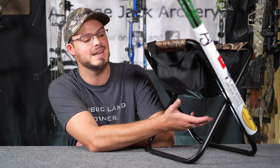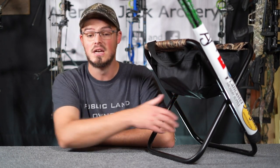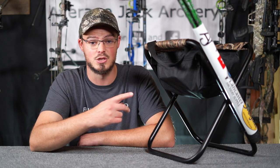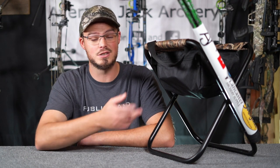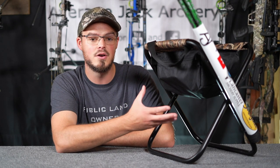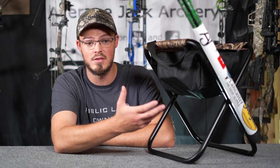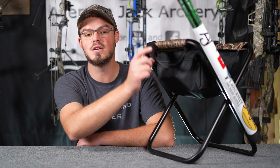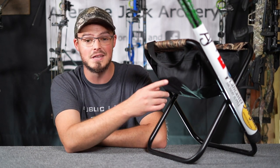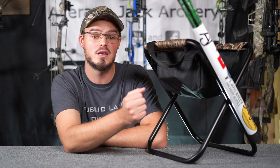I found it at Walmart for $5.92 before tax — a six-dollar hunting stool. The greatest part is that it has an under-carry pouch, which is something I'd never seen at this price point before. Searching on Amazon, eBay, or anywhere else — even local marketplaces — didn't have something this cheap. When I saw it in the sporting goods section I had to give it a shot. Not only does it have the undercarriage to carry things in the field, but it also has a shoulder strap attached at either corner.